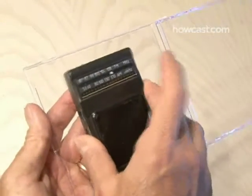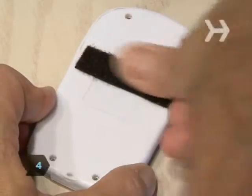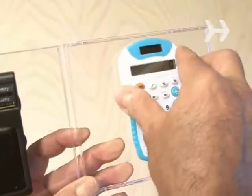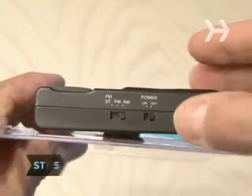Step 4: repeat the same process with the calculator and apply the velcro to the other side of the CD case, then mount the calculator.